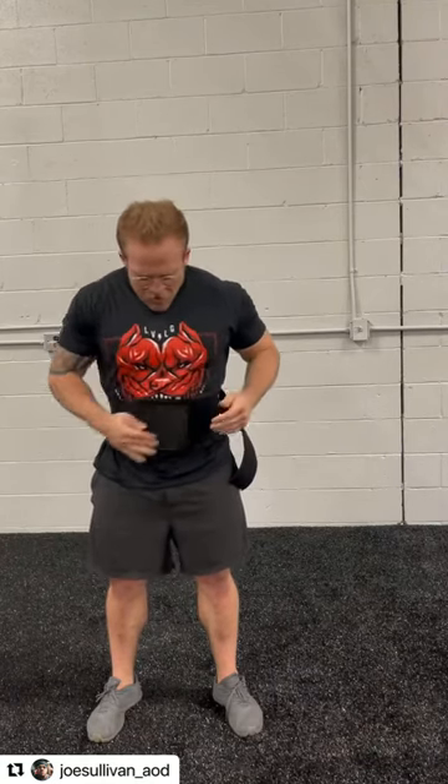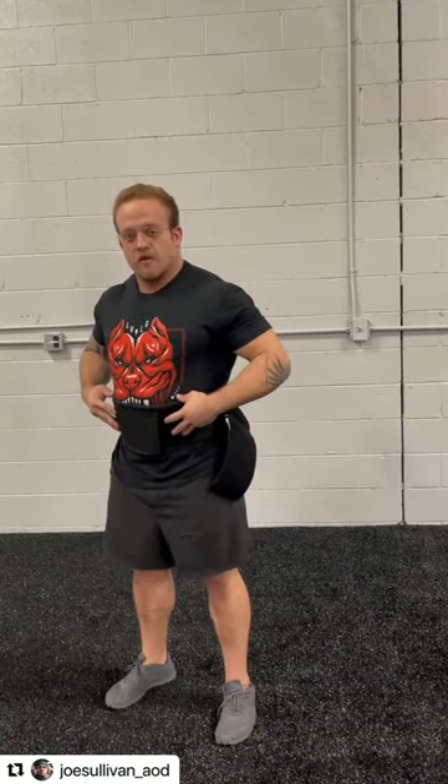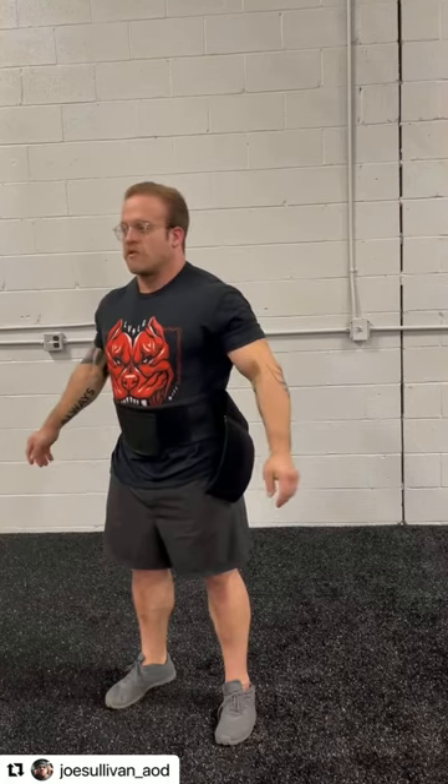With the breath belt — it costs money — but it fixes and bypasses all of those cues. All you have to do is tighten it down, and then watch what I do. As I push into it and brace my abdomen out, it pushes back because of that elastic tension.